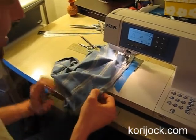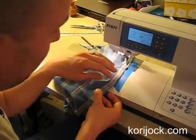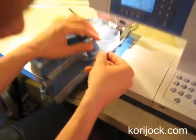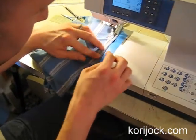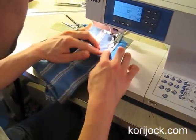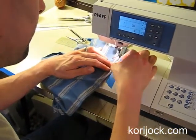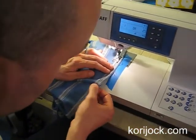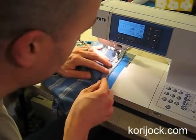Notice I'm doing all this with the thread out — good choice. That's a good way to correct for not having enough pins. You can just go a little bit slower and double check as you go along that your two pieces of fabric have their edges lining up together. You're doing a great job.